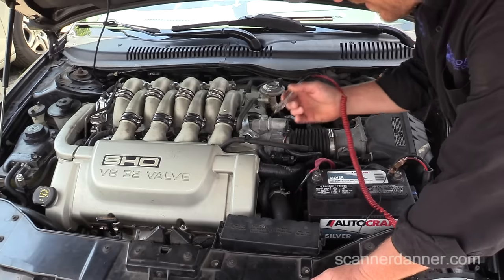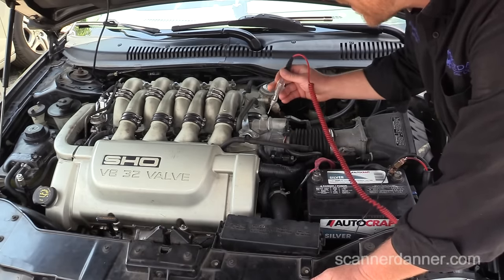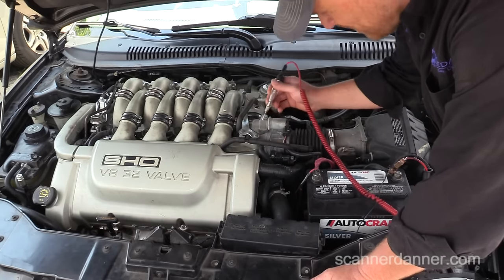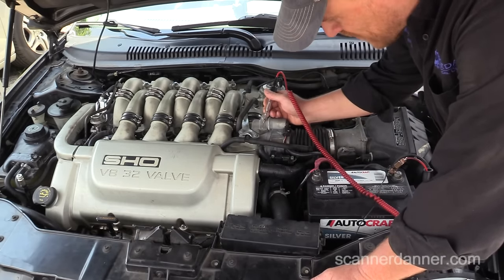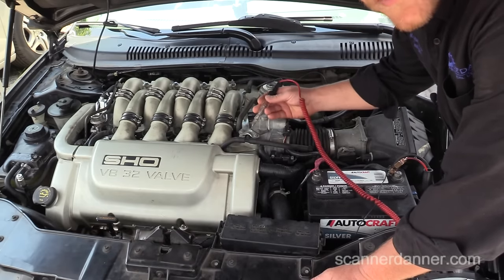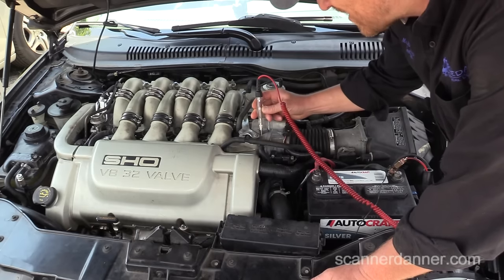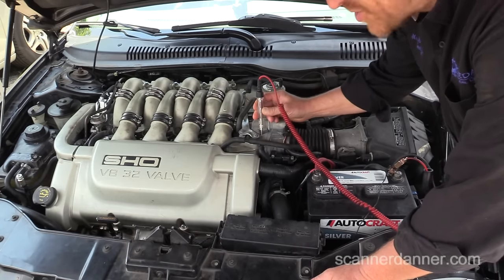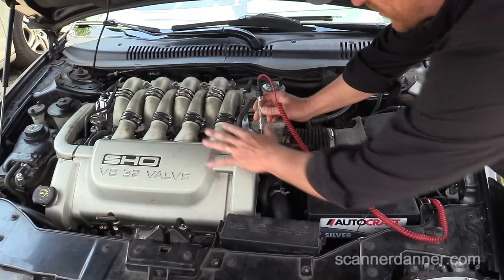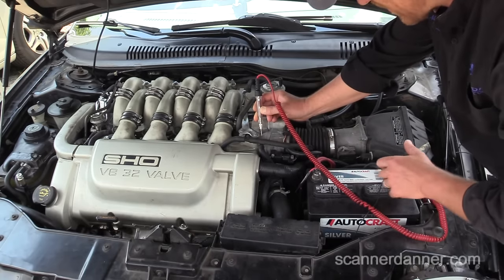What we want to do — if you suspect that the block has a bad ground, we want to connect the light to anything that is metal on the block, metal or aluminum. In this case, the throttle body is bolted to an aluminum intake, aluminum cylinder heads, and I'll be fine just touching right here. This light — you see it is not lighting. It shouldn't light. On any system, the voltage here on the block itself and then battery negative should be the same, so of course the test light's not going to light.